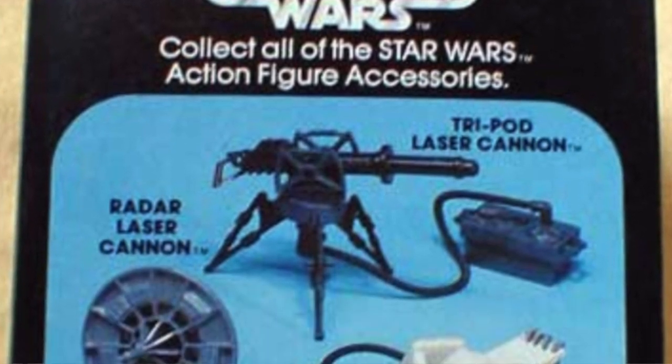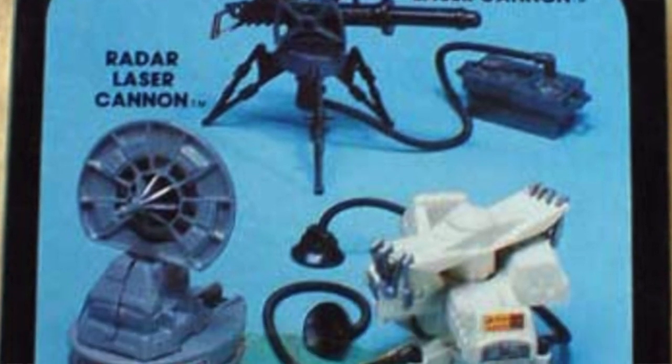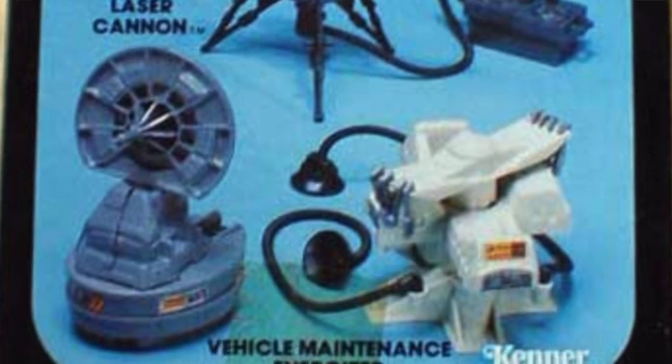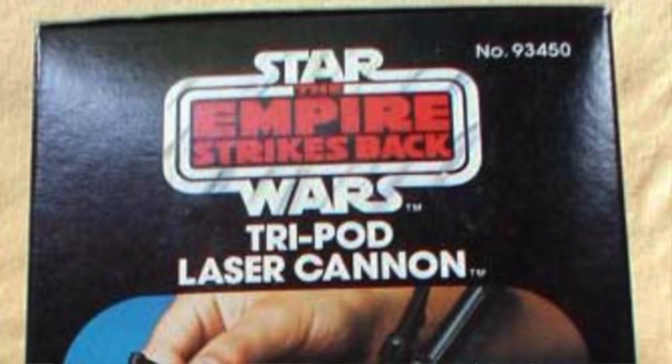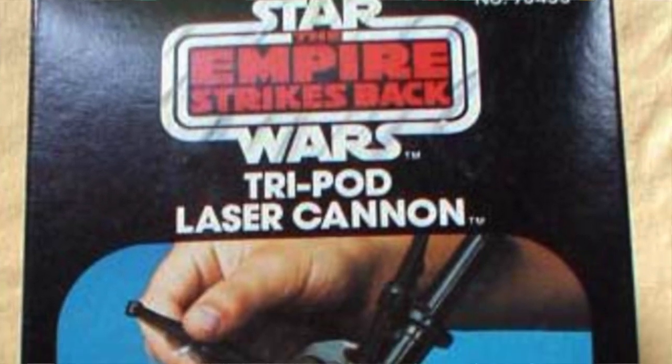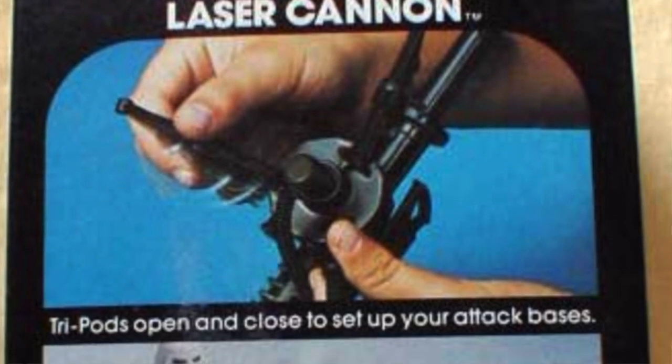First issued in 1982 along with the Vehicle Maintenance Energizer and Radar Laser Cannon, the Tripod Laser Cannon survived on shelves all the way through 1984. Its popularity was surely due to its cool design, as well as to the fact that it actually played a prominent part in The Empire Strikes Back.